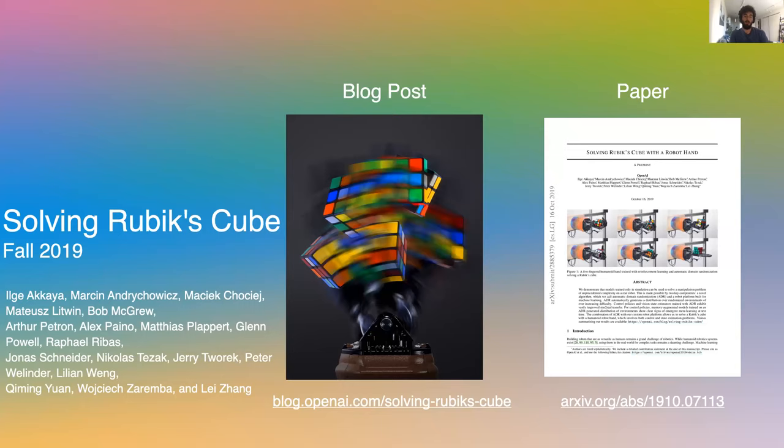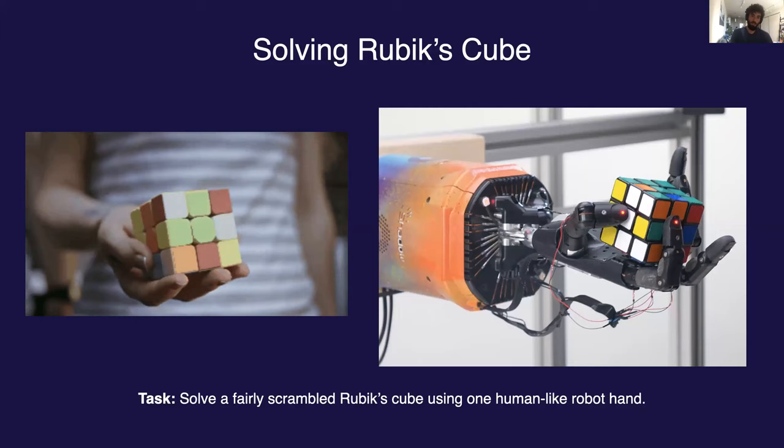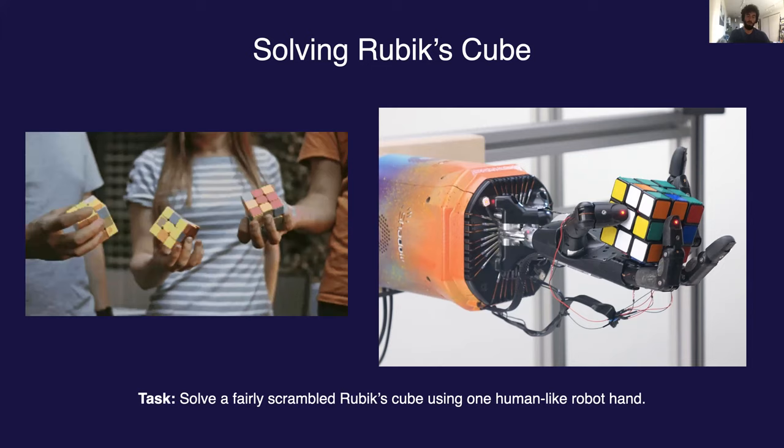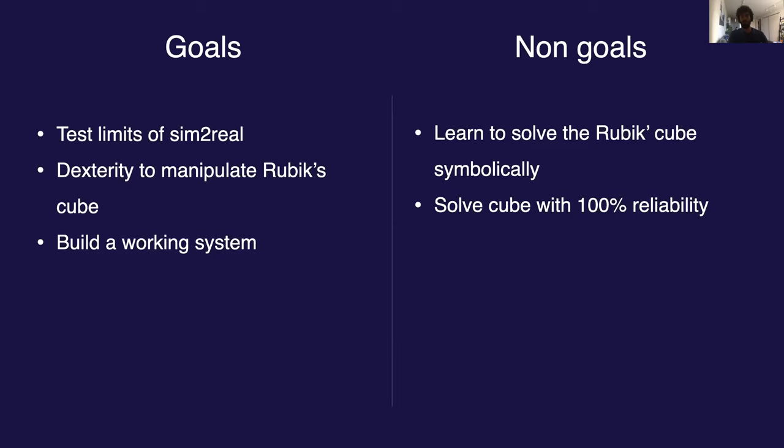That's it for the Learning Dexterity release. Now we'll fast forward to fall of last year when we released our work on manipulating Rubik's Cube using the same physical setup. We use a Shadow Hand to solve Rubik's Cube. We chose this specific task because it built directly on the previous work while also taking the difficulty of the manipulation problem up several notches. The primary goal was to push the limits of sim-to-real transfer on an incredibly difficult dexterous manipulation task. Note that we didn't care about learning to solve the Rubik's Cube symbolically, as this only seemed tangential to our real research agenda around dexterity.